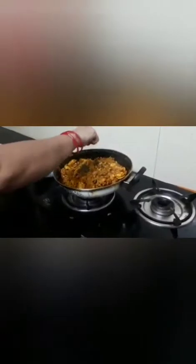So after cooking it for 2-3 minutes, it blends with the sauces. And then we are adding kasuri methi. Cook it on medium flame.